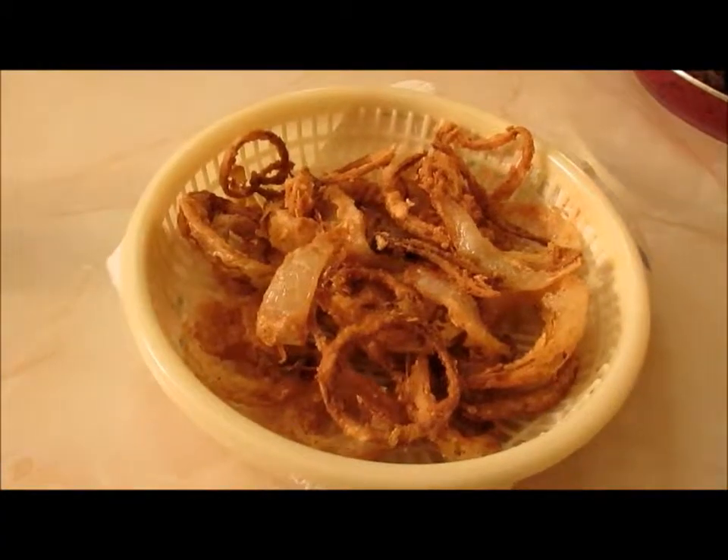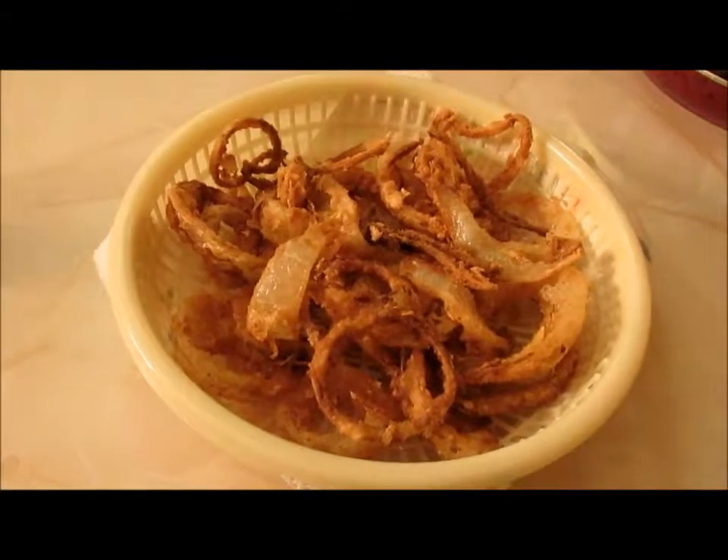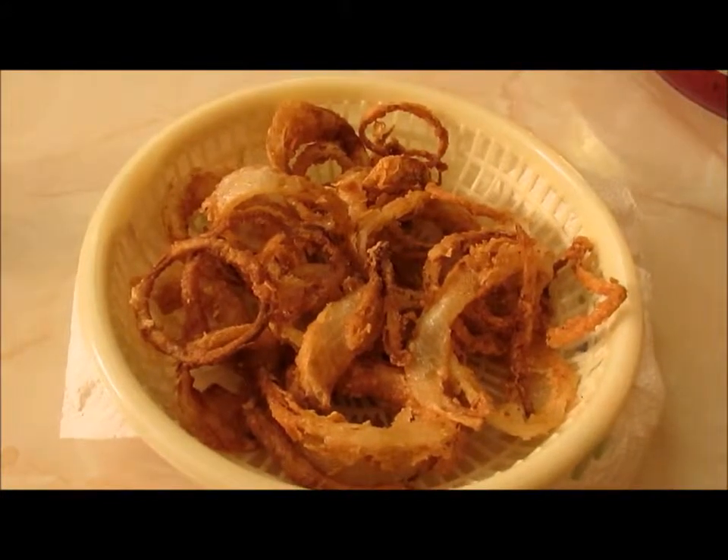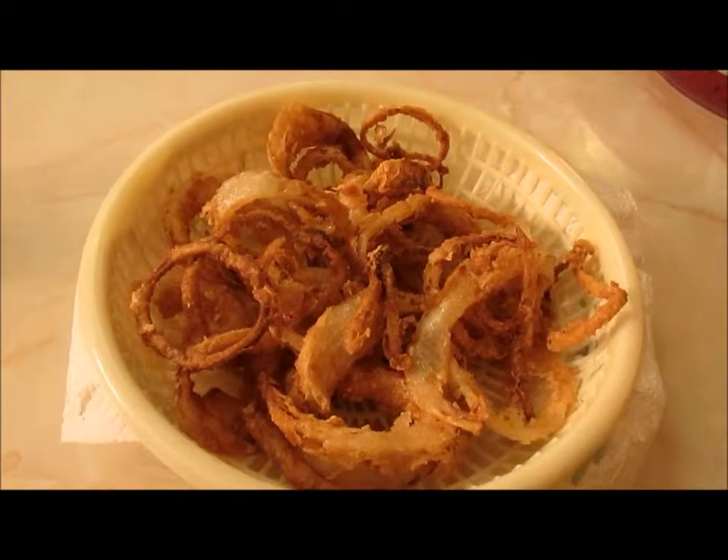These are our onion rings! Once they've set and cooled down, look how yummy these onion rings look. Don't they look delish? That is it for the onion rings. I just finished making them — here is the end result in a better view. I hope you guys enjoyed seeing what makes them so special. If you have not subscribed, please do. Don't forget to thumbs up and please comment — let me know what you think about my videos because I really haven't gotten many comments. Either way, thank you guys for watching and I will talk to you later.